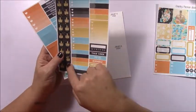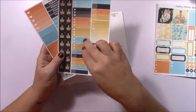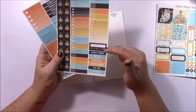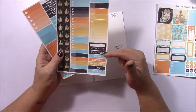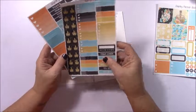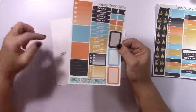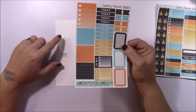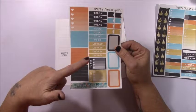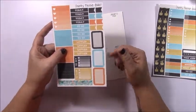On the second page you're going to get your side washi, some medium-sized check boxes as well as two smalls, some appointment labels, a weekly tracker — large and small — and some sidebar headers: this week to-do, dinners, next week, to go, to buy. On the third page you'll get a full-size ombre box, three solid washis, your weekend banner, a to-clean to-buy, some headers, small flags, and a few hat boxes.